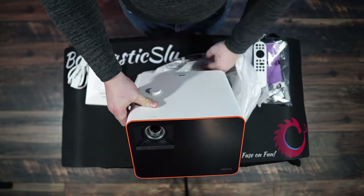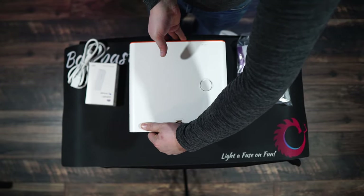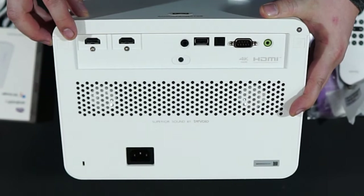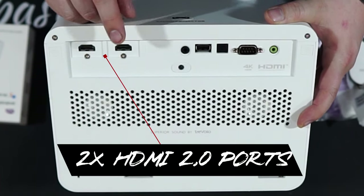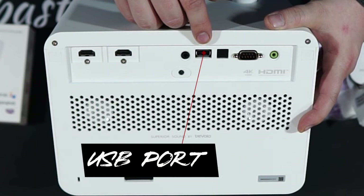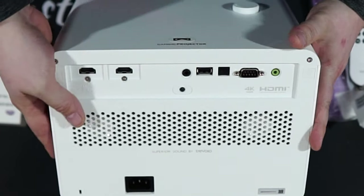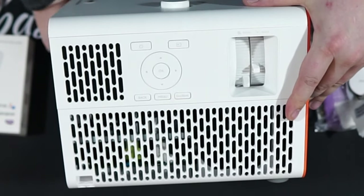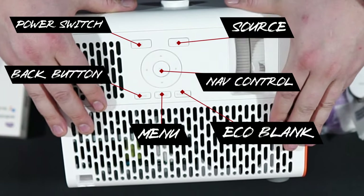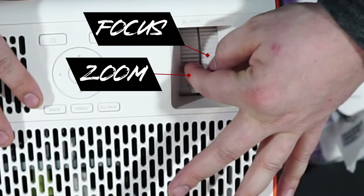Now let's get a good look at the projector itself. Taking off the anti-static bag, let's look at the back panel — it's got some weight. We have two HDMI ports, one supporting eARC HDMI, a 12V trigger, a USB port, an optical cable port, an RS-232 port, and an audio output port. Turning to the side, we have a power button, source button, and a few other quality-of-life buttons, plus a focus and zoom slider that move really well.